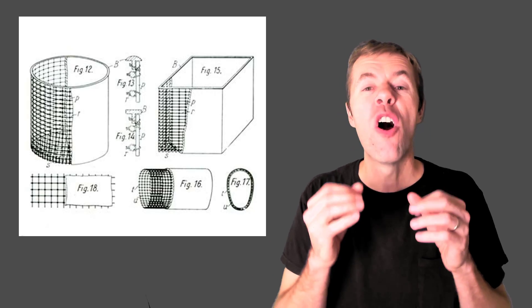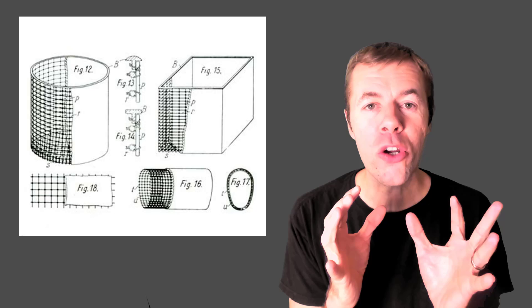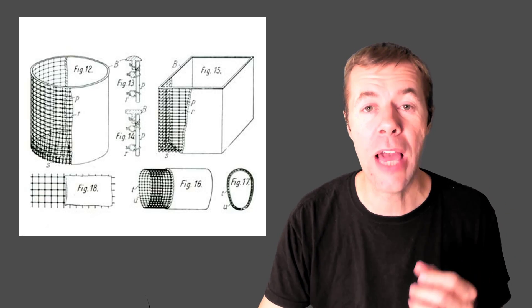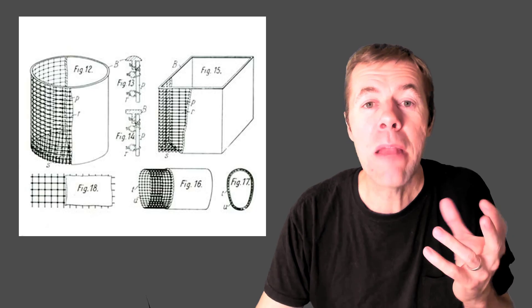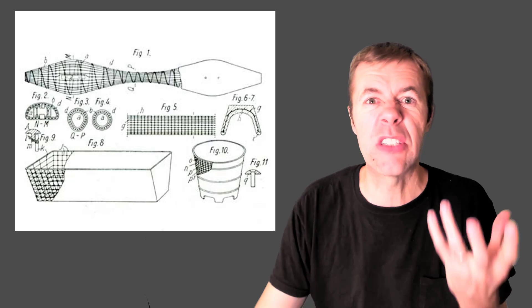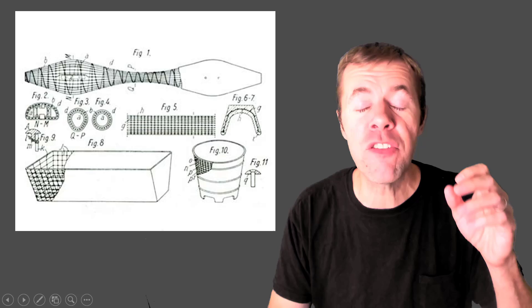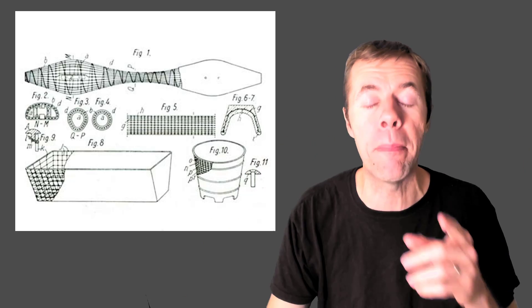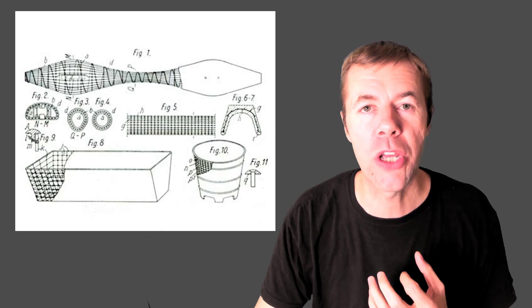He filed for a patent for reinforced concrete — for combining steel and concrete together to help hold his pots together. They would still crack, but he would keep those cracks small. He had big pots, small pots, all kinds of water buckets, and look at this long crazy thing. The dude's a visionary. I've never even seen a pot like that, but Monnier was already investigating and developing it so many years ago.